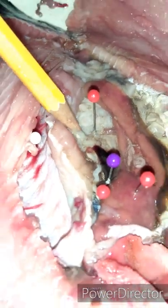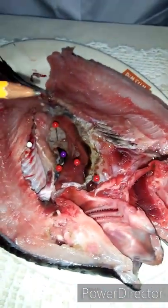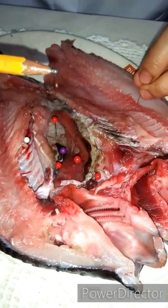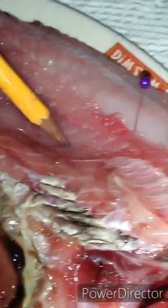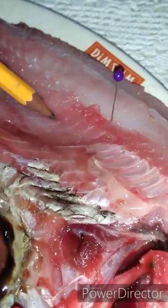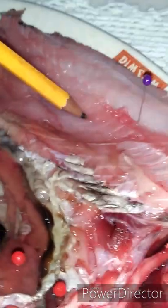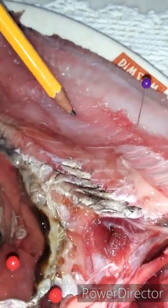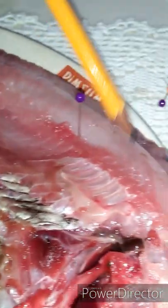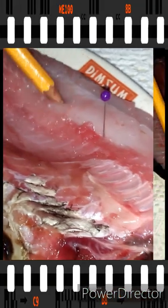Now we're going to locate the muscle — this one here is the muscle. The muscle provides movement and locomotion for the fish. It is also usually eaten and composes the fillet of the fish; this is the fleshy part.